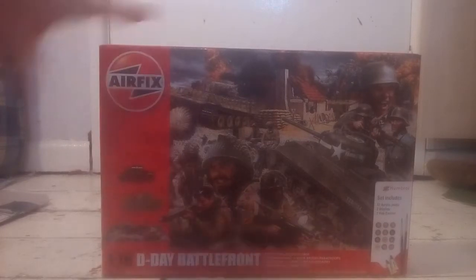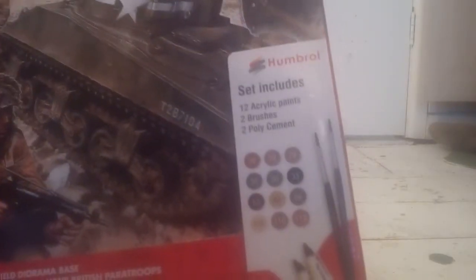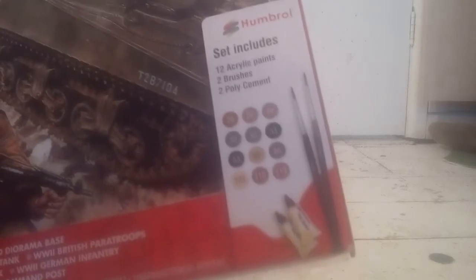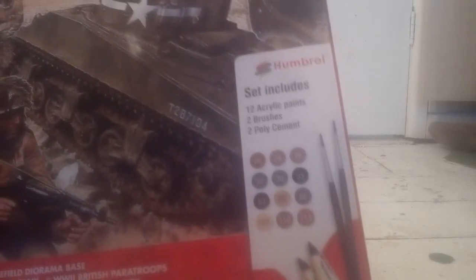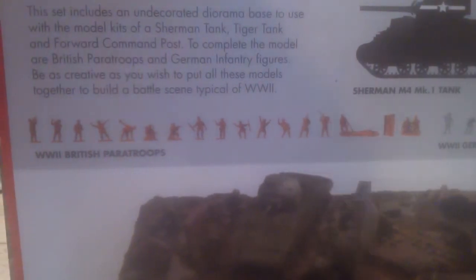Do you like what they put onto the box? As you can see, nice pictures. It includes 12 color paints, two brushes, two poly cement - and those were the paints that came with it. Let's take a quick look at the back of the box.